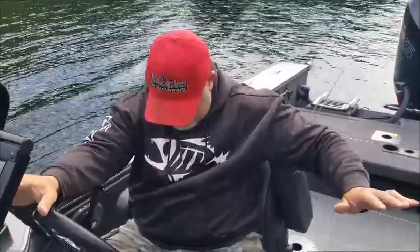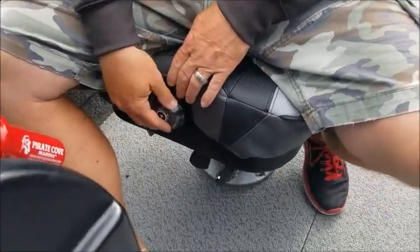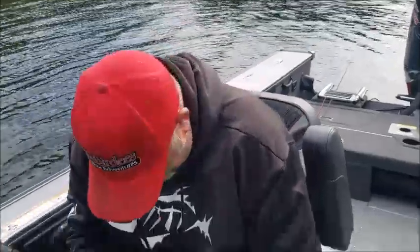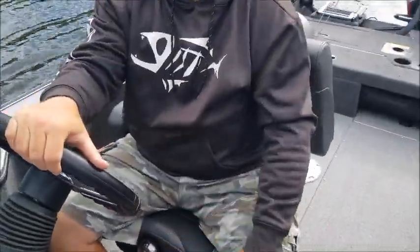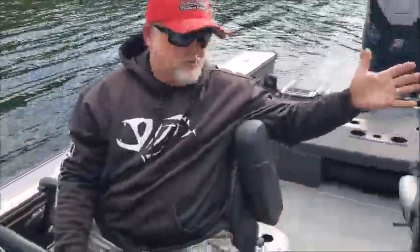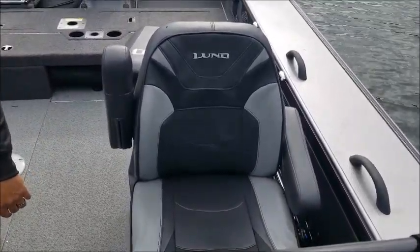Something new I've never had in the boat before — we've had air ride seats but not like these. These are new from Lund this year. The only thing I don't understand is I set it to 160 pounds and it doesn't really work for me. I've got it set at 235-240 and it's bouncy but it is comfy — you hit a wave and you just kind of bounce up and down. We've also got one for the passenger, which are really nice additions. They make a world of difference when you're bouncing on some heavy waves.